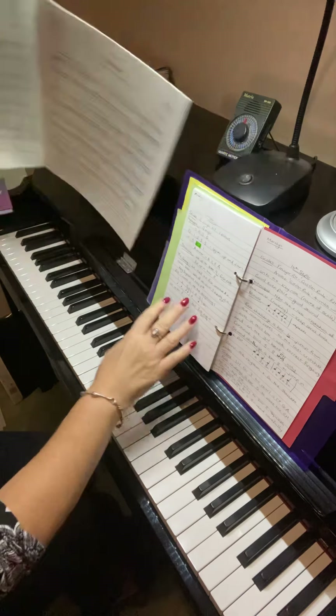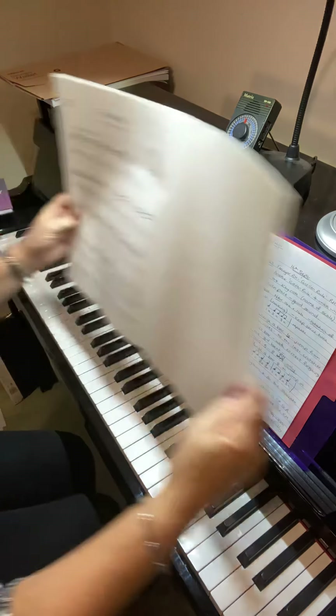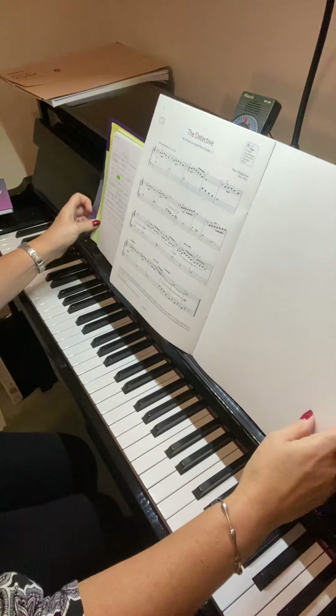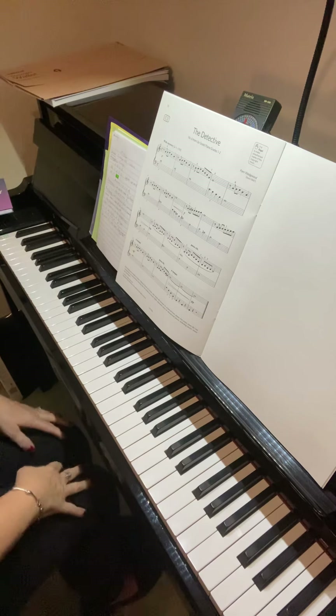And now we're going to look at your two new pieces, starting with Detective. Let's just go through again because you do get a little bit muddled with the geography of the piano.